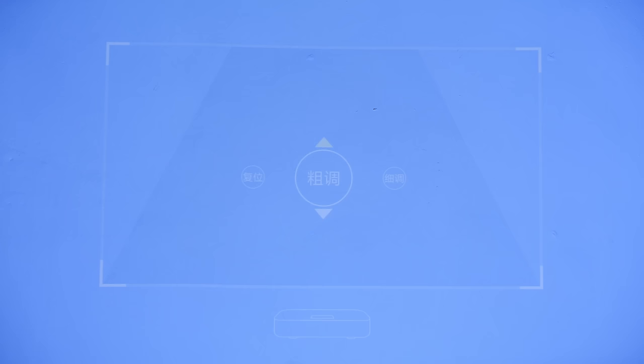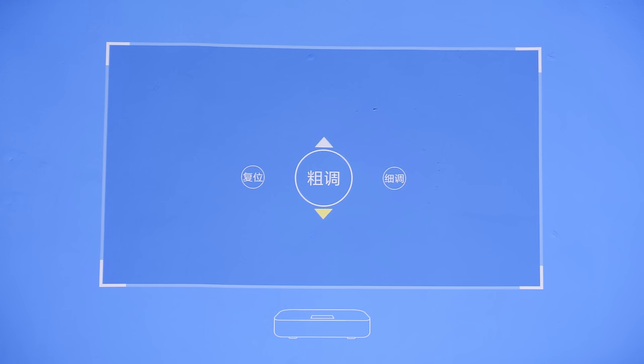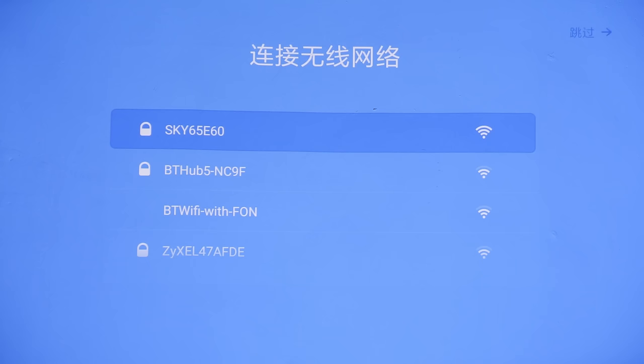Once you're happy with the focus, press the center button. The next screen is keystone correction. Previous Xiaomi projectors including the VMAX allow for multi-point keystone correction — up to 8 points — but on this Xiaomi Mijia 4K laser projector, you can only adjust the 4 corners in either a coarser or finer manner, or reset the keystone. I would generally advise you not to use keystoning because it can degrade picture resolution. The best approach is to mount or place your projector so that keystone correction is not required.